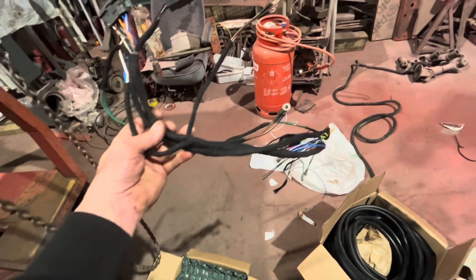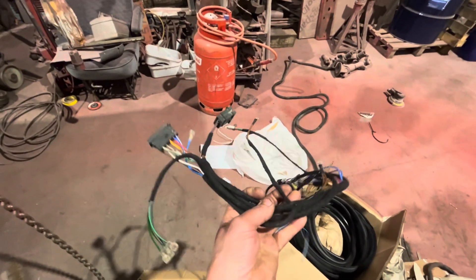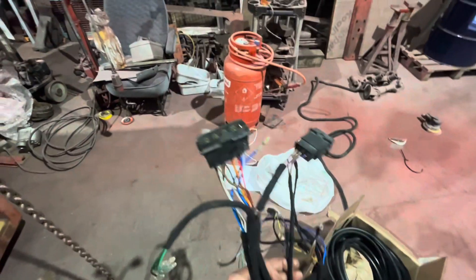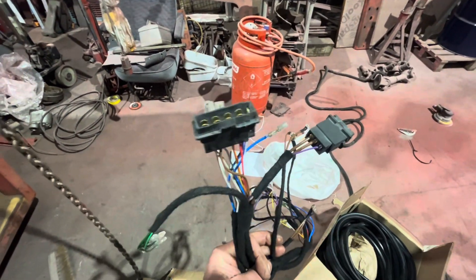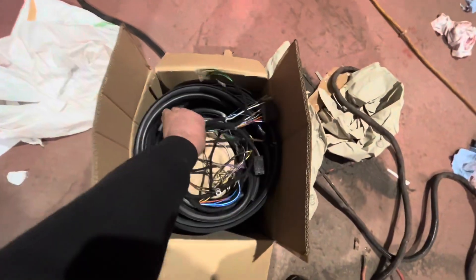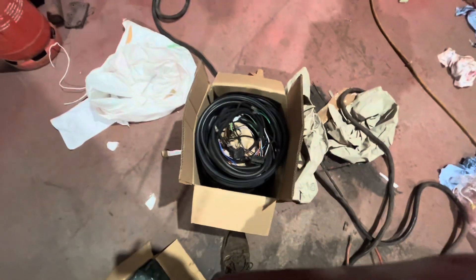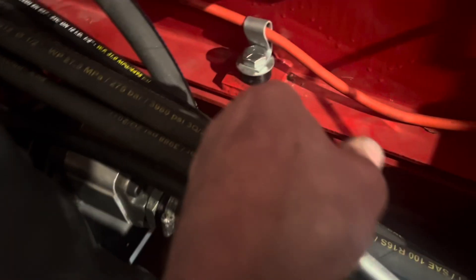We've got the dash wiring loom just turned up from Phil's 1200 - got the original plugs on there. Another bit for the box. Just got one more bit to get which hopefully has been delivered at home, so we've got loads of goodies in there for him. We've got the battery cable in there, the clamp on there, the metal sheath to go through the chassis all the way back. Then we get the last of the bolts and nuts in on the cab mounting ones.